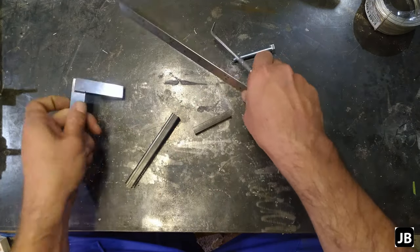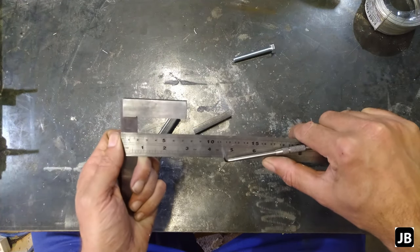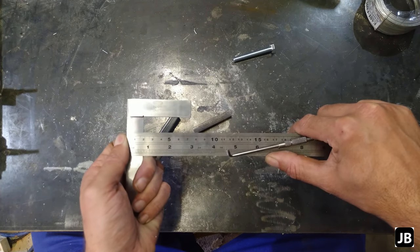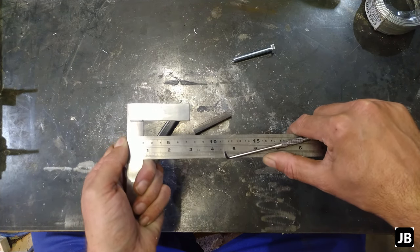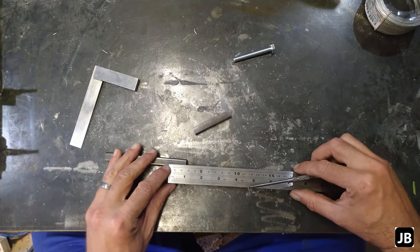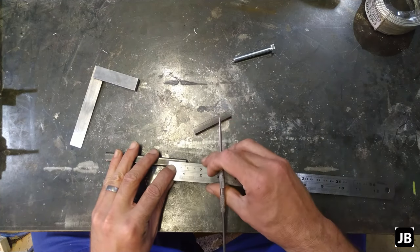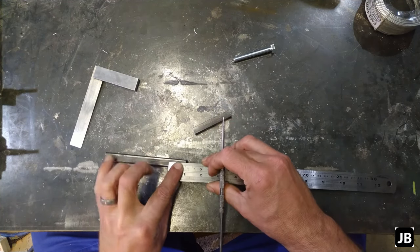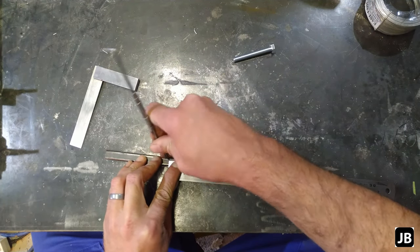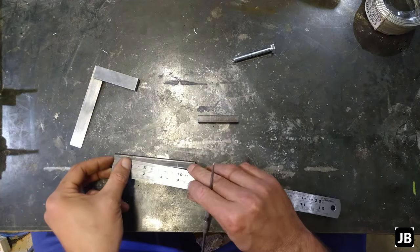I don't know how wide this is — someone just took that width as a mark. It's a weird size in any case, looks like 18 and a half or something. I think if we go 25 from this side, and maybe 25 from the other side, I think it will be okay.